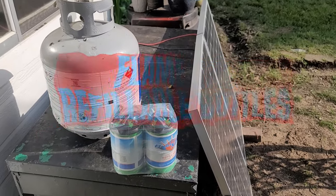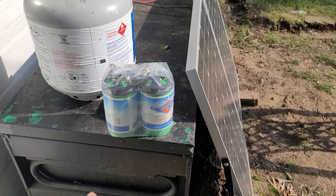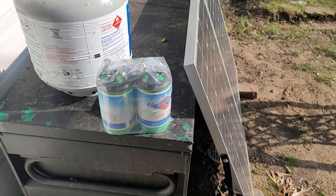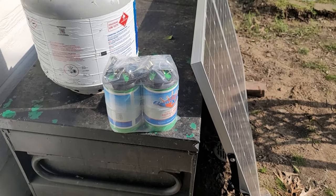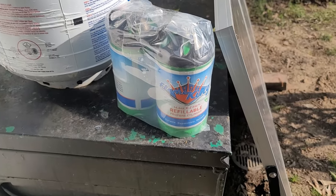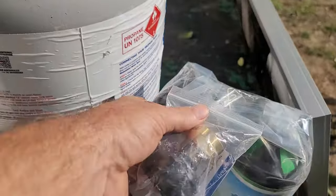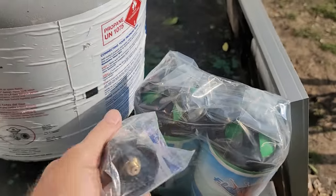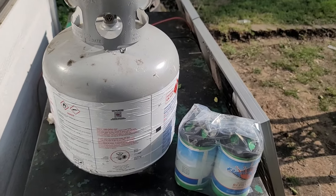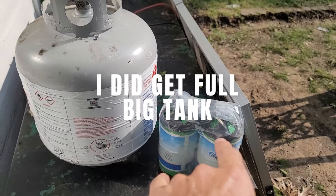I've decided to start refilling my own bottles instead of buying those little green bottles and having them laying around everywhere. Legally, you're not supposed to refill those green bottles like you get from Walmart, but these bottles are made and perfectly legal to refill. I bought the bottles, I bought the adapter, and there's still a little bit of propane in this tank. I'm not sure if it's gonna be enough to fill one, but we're gonna try.